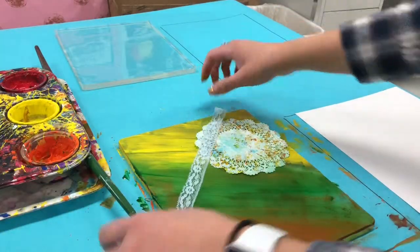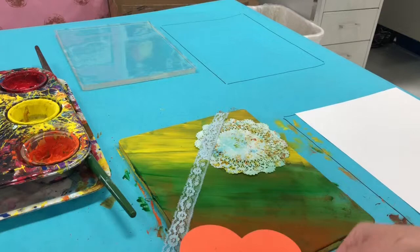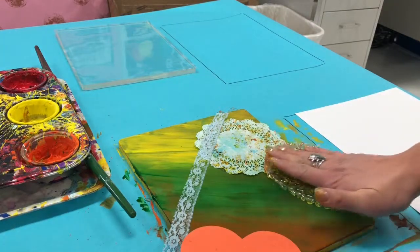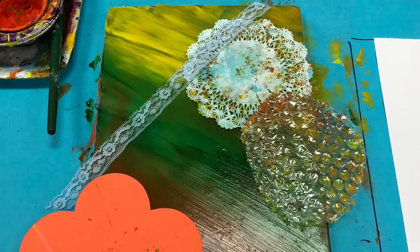You'll want to do this step a little bit quicker because the paint is starting to dry, and you also want to do it very gently — you don't want to poke into the jelly plate. You can even overlap the textured items or only use part of them. Here is an example of my textured items overlapped on my printing plate.